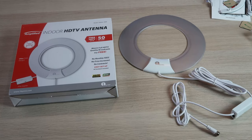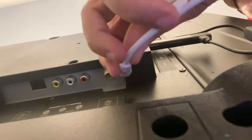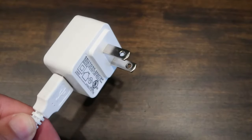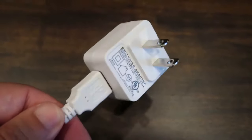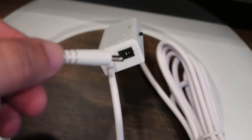The first way to get local channels would be through this antenna here. I have tested this one and found it to be a great option among the many antennas out there. I'll put a link in the description below where you can get this particular one. It's really easy to install — just plug the coax cable into the back of the antenna jack on the TV, then plug the AC adapter into any wall outlet to give it power, or you can plug the power source into the transmitter on the antenna itself.